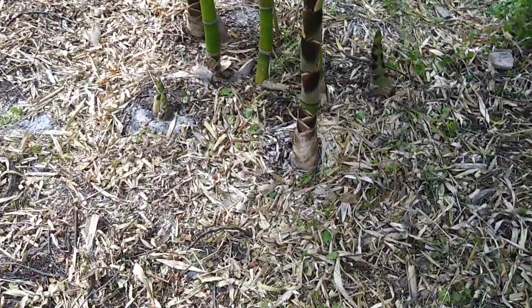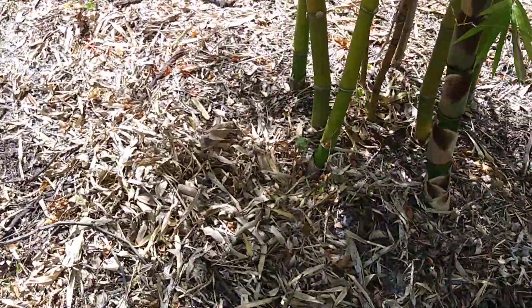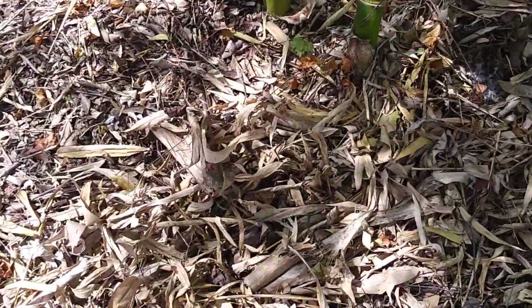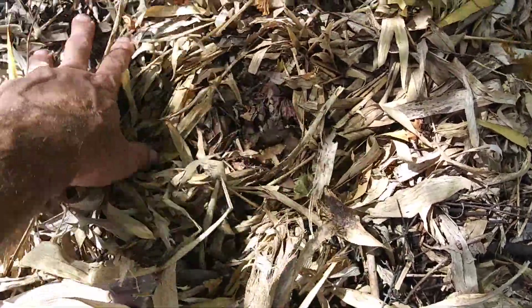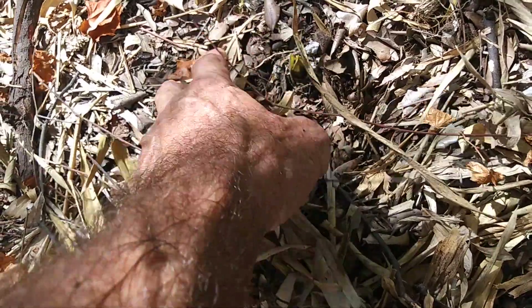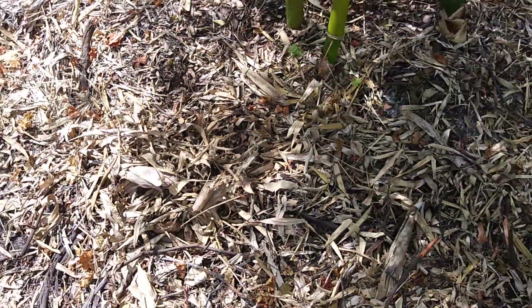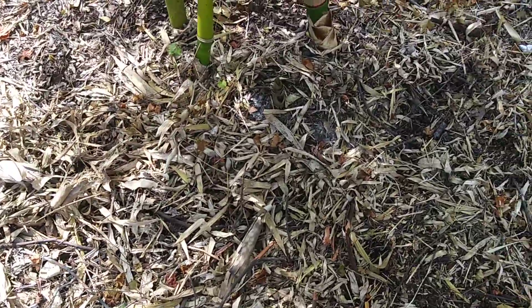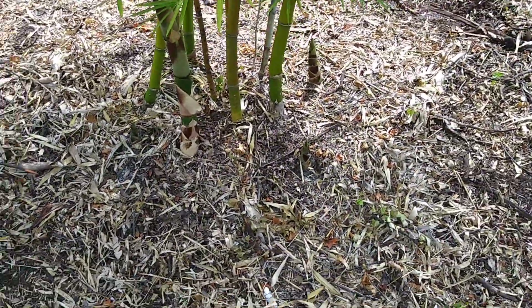Here are my five new shoots coming up on this one. I thought I had two or three here but I looked today and there's a couple more. There's one right there, and there's the other one right there — they're just poking out. Five's pretty good I think.